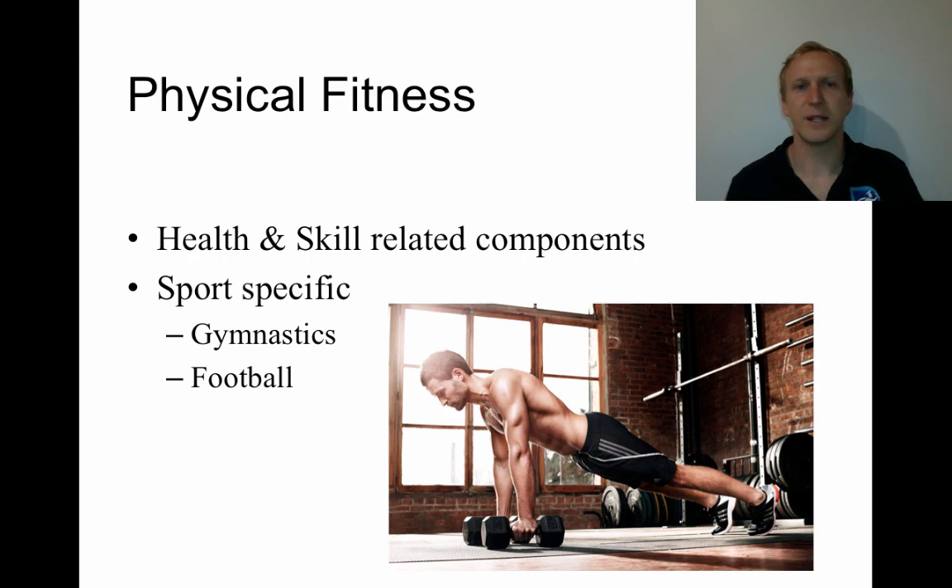General physical fitness — when people think of physical fitness, they often think only of cardiovascular fitness. But you have to think of all the health and skill-related components: cardiorespiratory fitness, muscular endurance, muscular strength, agility, power, and all of those things coming together. It's very important that the person is physically fit for their specific sport.